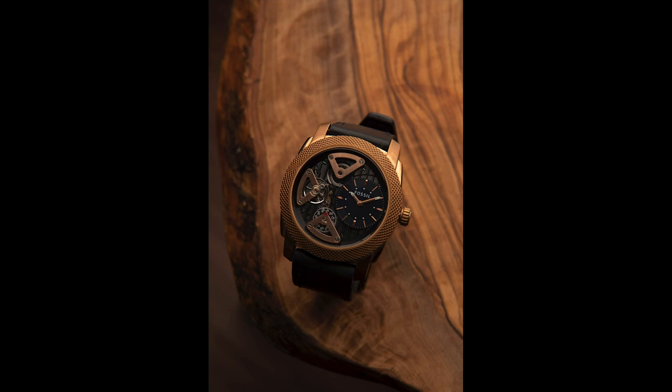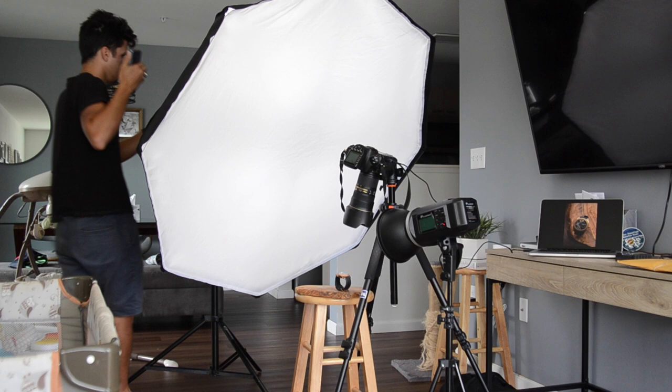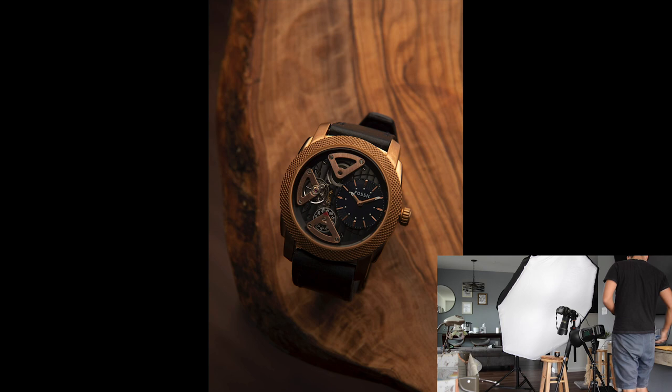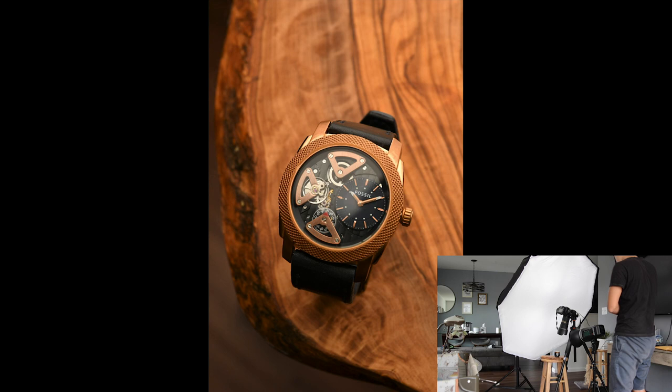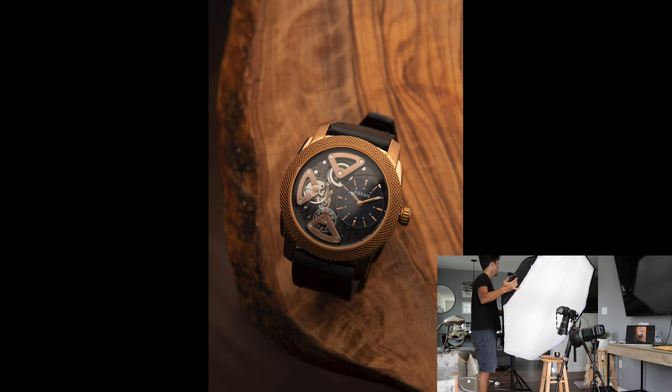I'm still not seeing that catch light, so I'm going to bring that light source a bit closer to the watch — just a tad bit — and let's give that another go. There we go, that's the light kiss we want. It's a bit angled, so let me make a quick adjustment. I'm going to move this just a slight bit to kind of match how the watch is laid out and pull it, move it just a slight bit.